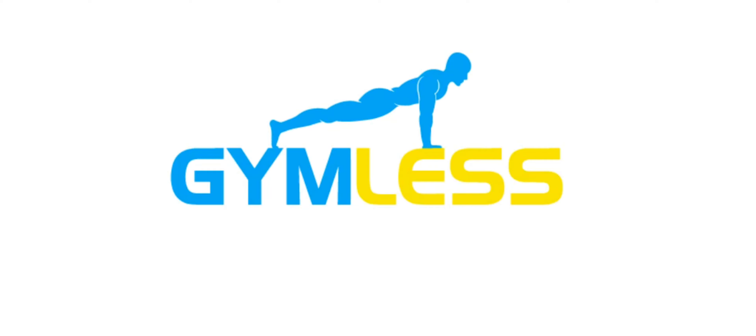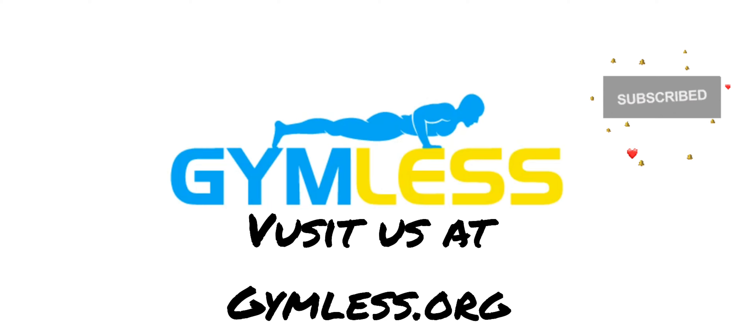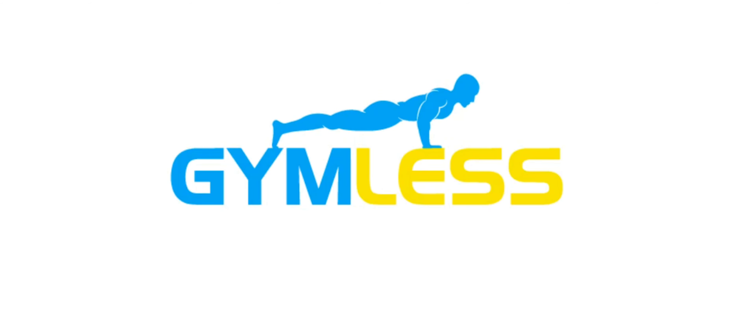Thanks for watching guys. Make sure you visit us at www.gymless.org for more videos and tutorials. Also, if you enjoyed this video, please like and subscribe. Thank you.